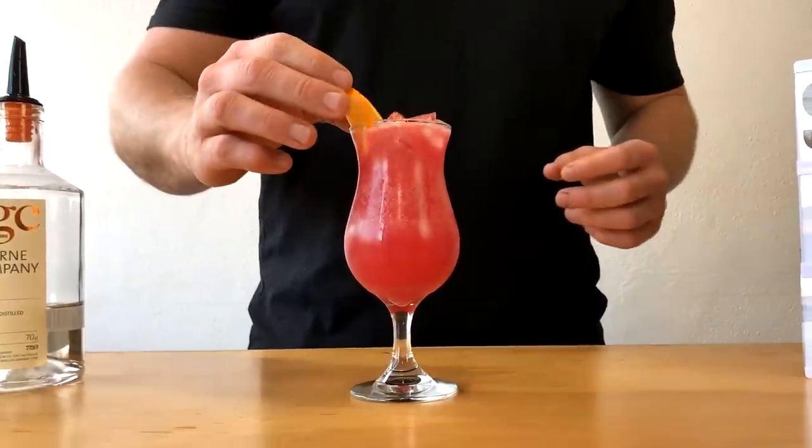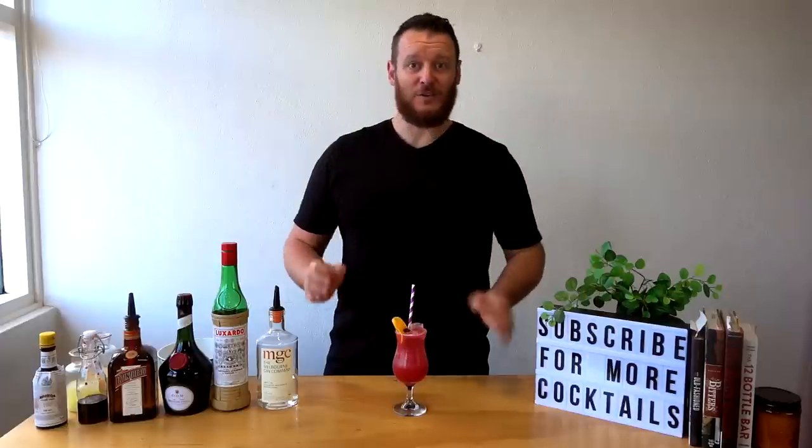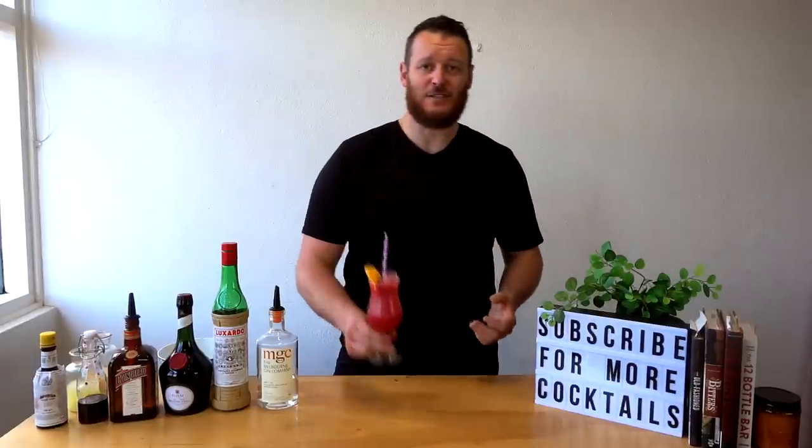For the garnish, just a slice of orange and a cherry. Once I finish editing this it probably won't look too bad, but this cocktail has actually been a nightmare to film — we've got three different cameras running and we're trying to work it all out. This is not my forte, so hopefully it turns out good. But there you have it, a Singapore Sling.